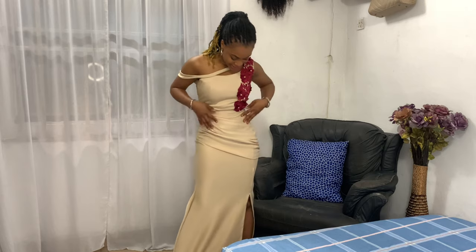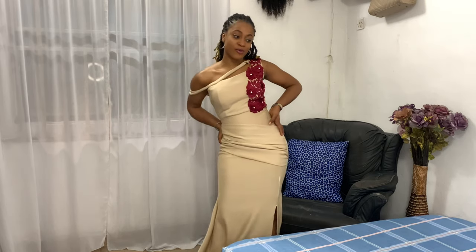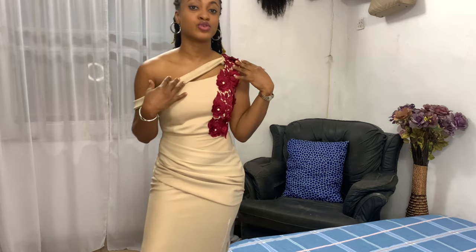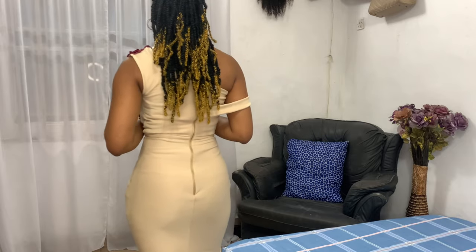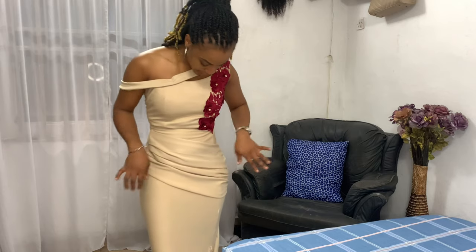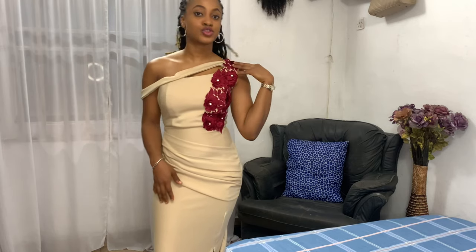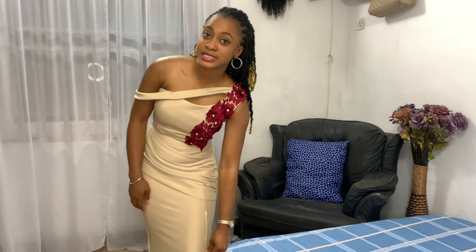I really like this — it's a bridesmaid dress and I was a bridesmaid for my friend's wedding. It has a mono strap and I added a band that goes all the way to the back, with a cute pleated detail right here and pleats on the mono strap as well.